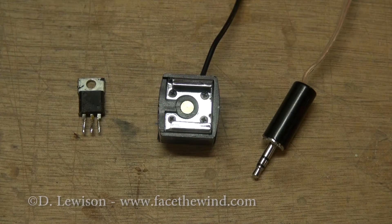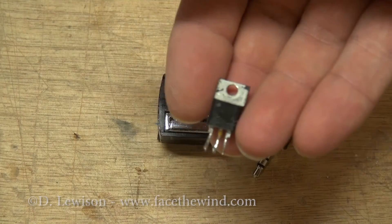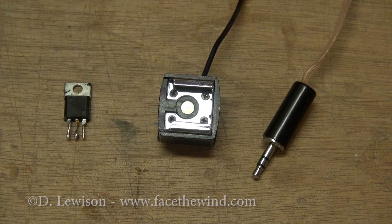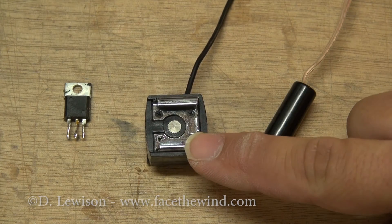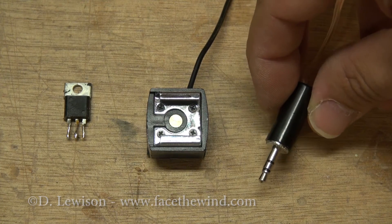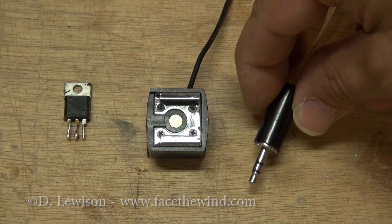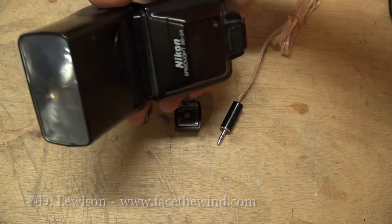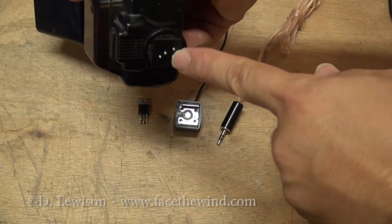In order to build this circuit, you really just need three things. First is a device called an SCR, or Silicon Controlled Rectifier — I'll provide a link to where to get one in the comments. You'll also need a flash shoe, which are pretty cheap and can be found at any local camera store — this is how you'll connect to a flash. And you'll need some way to connect to an audio source; I'm using an eighth-inch stereo adapter to connect to a microphone. Last but not least, you need a flash unit. I'm using an older Nikon SB24 flash, but you can use most any flash that has a modern flash shoe on the bottom.